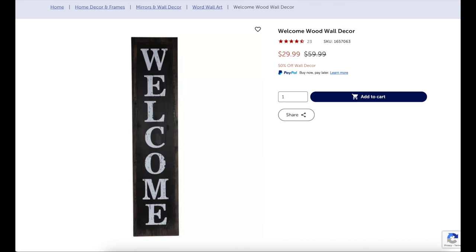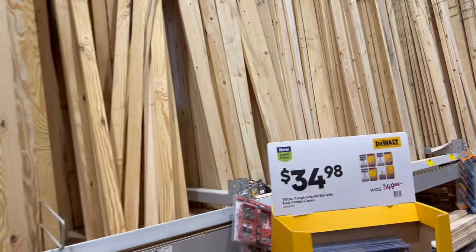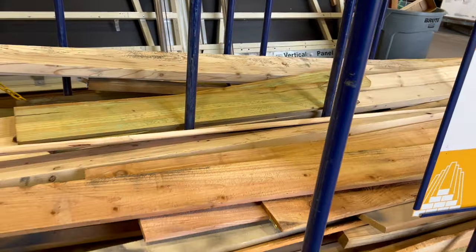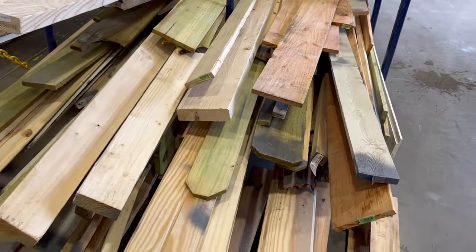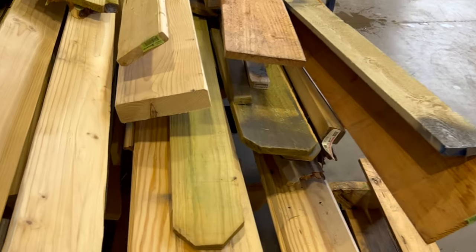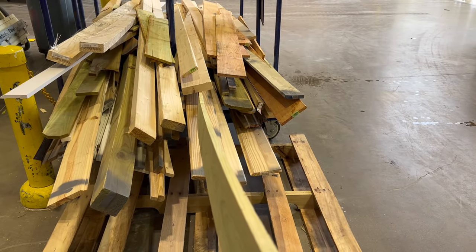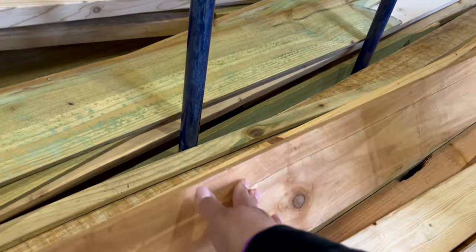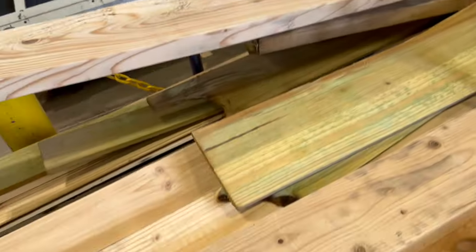I saw this sign at Hobby Lobby online — it's $30 and the dimensions are 60 by 13. Now if you go to Lowe's or Home Depot, there's a reduced price lumber section in the back — 50% off when I was at Home Depot, and there was even 70% off. You just have to search because there's reasonably good wood there. Now look — this one's bowed, so you do have to turn them and see if they're bowed. I always suggest checking that so when you're making your signs, they'll fit nicer.